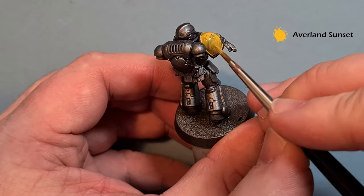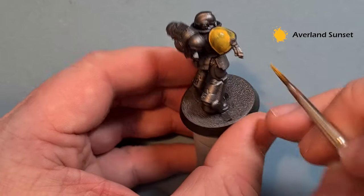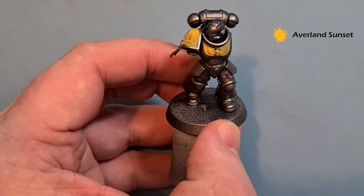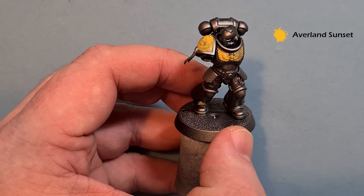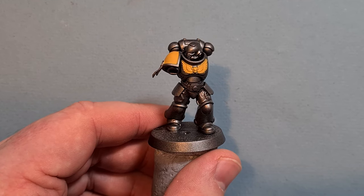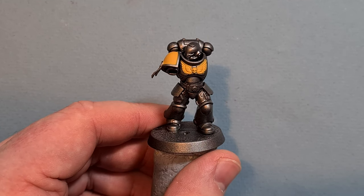The reason we're doing the lighter color first, as ever, is because it's just a lot easier to go back in and correct any spillovers. A couple of coats to get a nice solid yellow, and then we'll come back and shade and highlight it. That took me three coats of fairly thin Avalanche Sunset to get decent coverage.